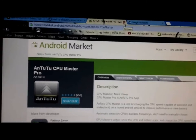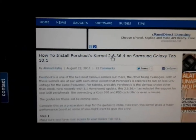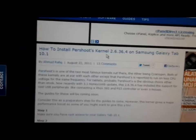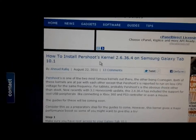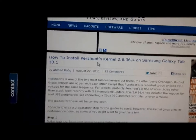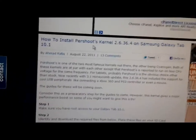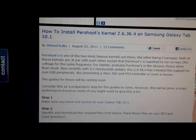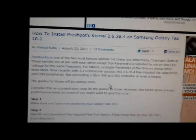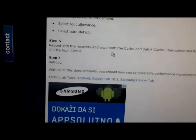Next step: after downloading and installing the Perkshot kernel, on the first start you will get a system freeze — it will freeze on the Samsung screen. You will need to wait a few seconds. After that, reboot your device.